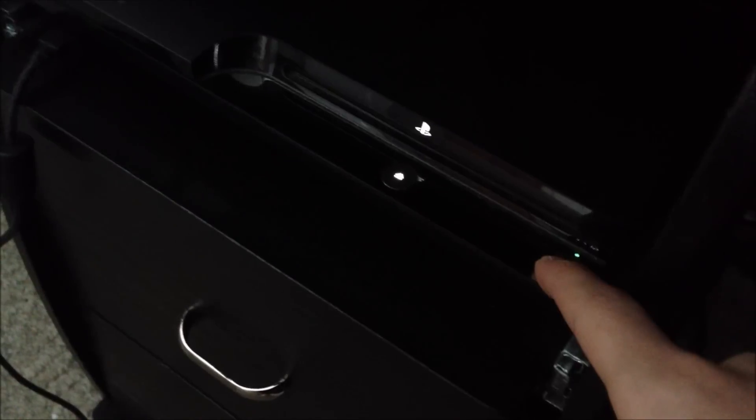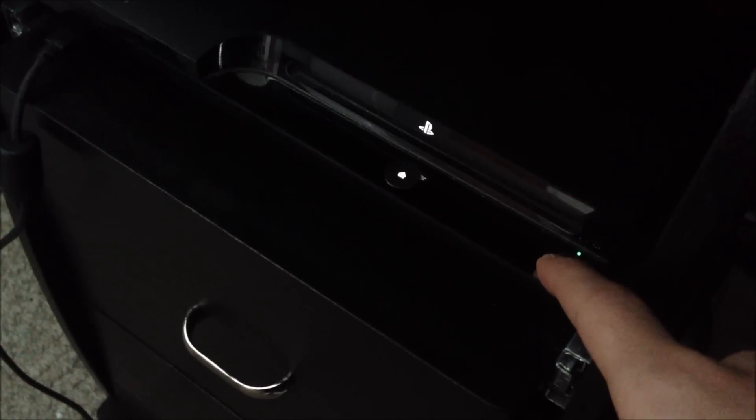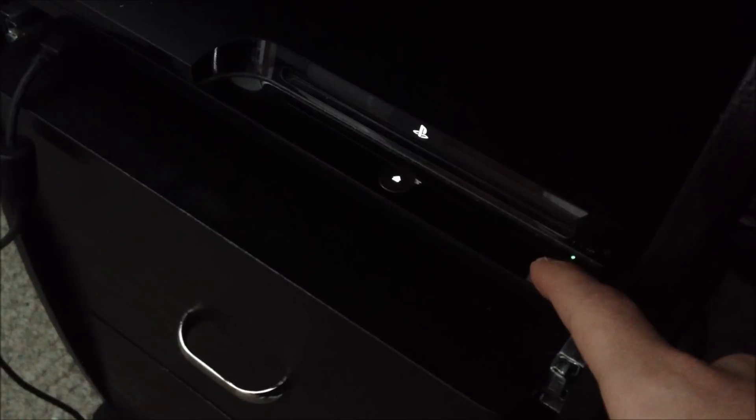Once the light's red, hold down the PS3 button. Keep holding it — you will hear one beep; that's the video reset beep. Then you'll hear another beep and the PS3 will turn off.